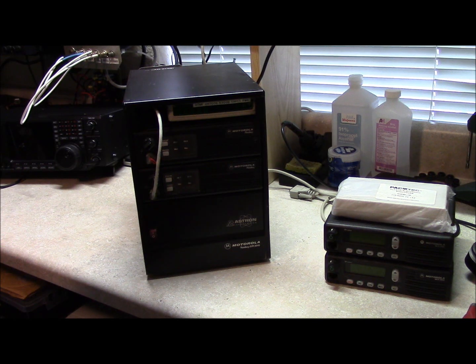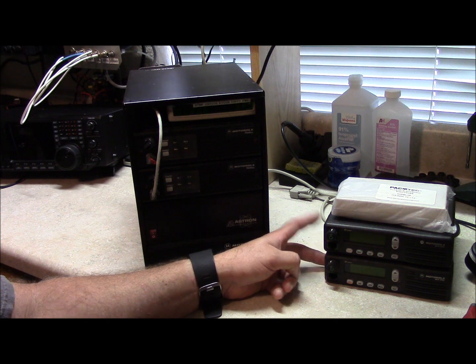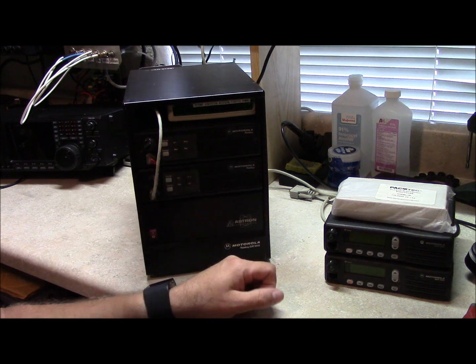Hello, this is Brett from Survival Coms. This is my first video in a series of videos I'm going to do on inexpensive repeaters. I built this repeater ten years ago — it's UHF — and I just cobbled together pieces and parts and assembled it myself. It works great, but I'm going to upgrade the radio so I can have narrowband capable radios and use 12.5 kHz channels, whereas these will only do 25 kHz channels.